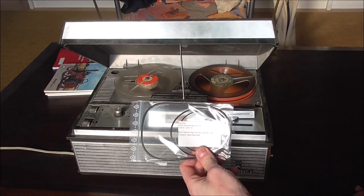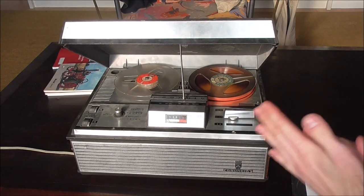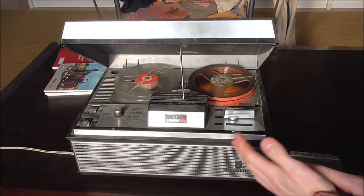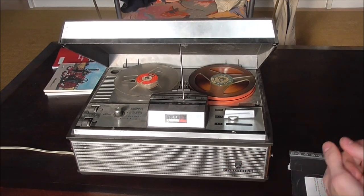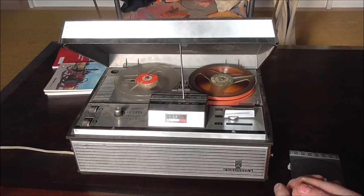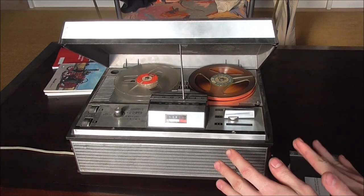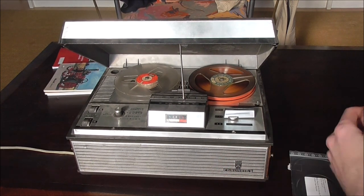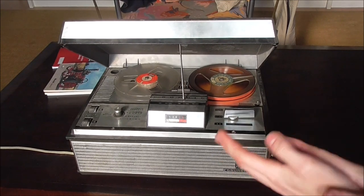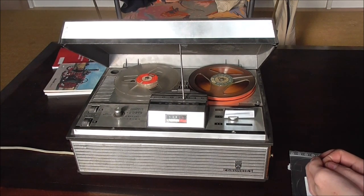I bought a new set of belts and today we'll try and install them. I did that once before because I had it from a basement where it had sat for 30 years and the belts were done, but that was four or five years ago so I can't remember every detail. I do remember it was quite a nightmare, so hopefully the memories will come back and I'll find out how to do this more elegantly than the first time.